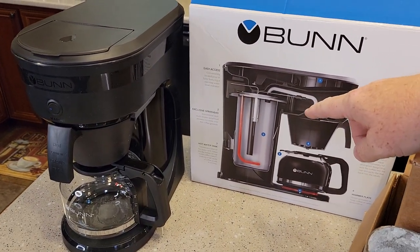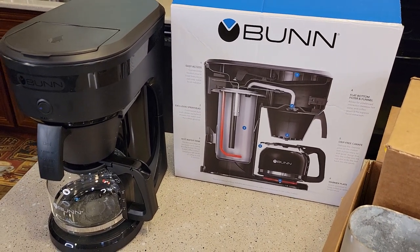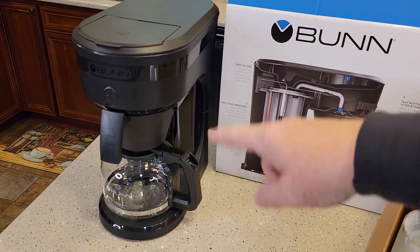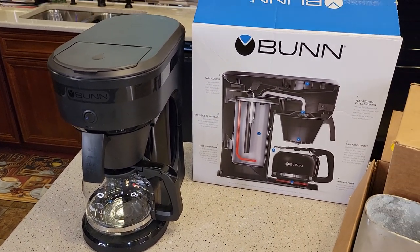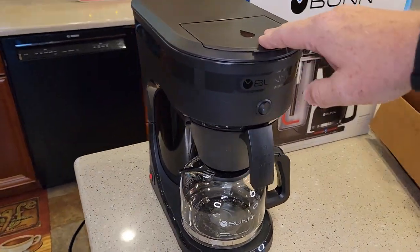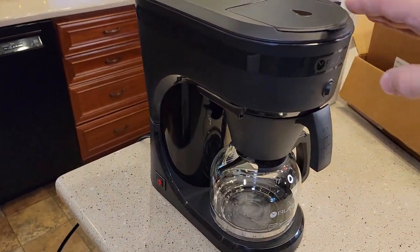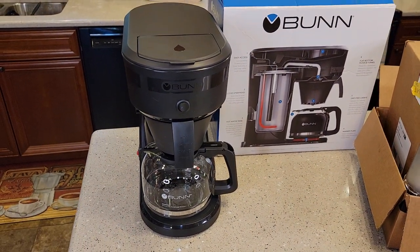I'm going to do a descale video — check it out. I'll show you per the manufacturer's instructions how to descale it with vinegar. I'm also going to do a detailed brewing video where we'll do time checks, temperature checks, and taste tests. The switch is on, it's heating up, and we're going to be making coffee. Thanks everybody for watching.